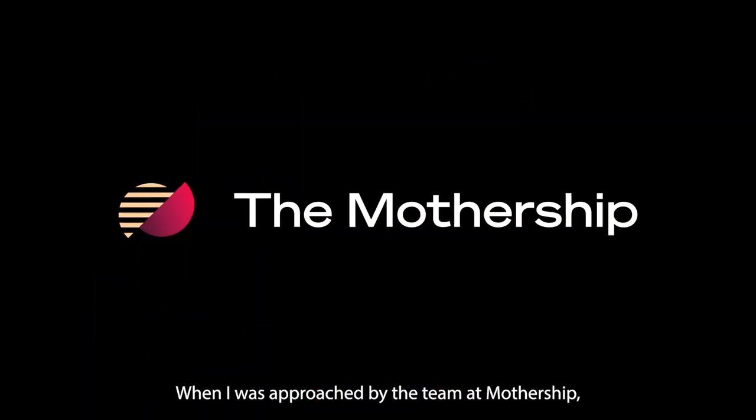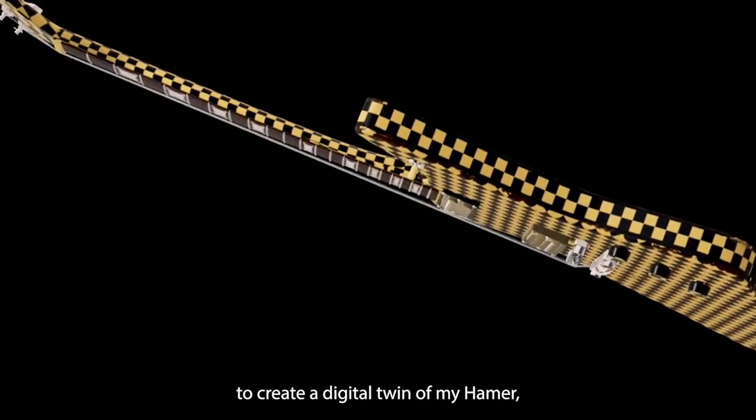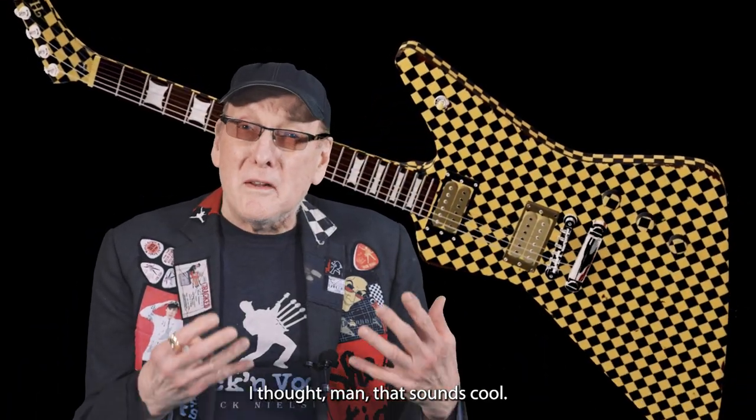When I was approached by the team at Muttership about using some high-tech methods, like a laser scanner, to create a digital twin of my hammer, I thought, man, that sounds cool.